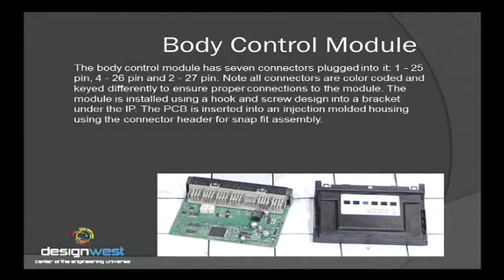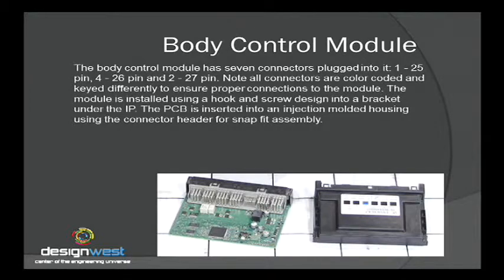Moving on to the body control module — it resided up under the left side, right by your left front kick panel. Unlike the communications interface module with its aluminum housing and EMI shielding, the body controller is just housed in a plastic case. This is a trend in automotive: they've gone to plastic modules where the PCB board just slides in. It did have a number of color-coded connectors on the bottom, and it just slid up into a bracket with a single cam lock or screw.